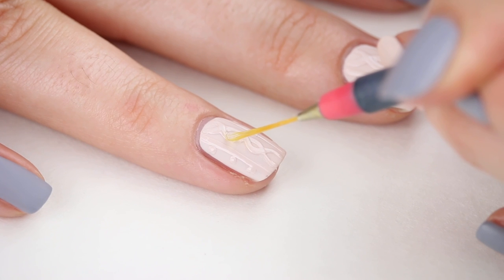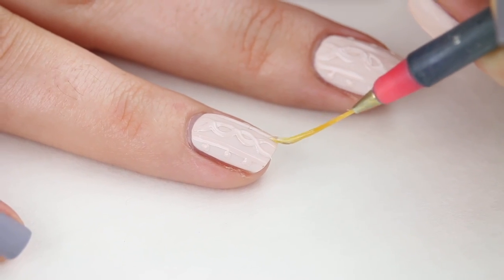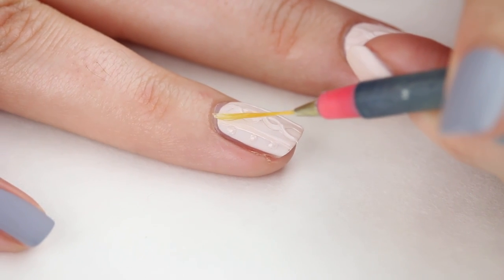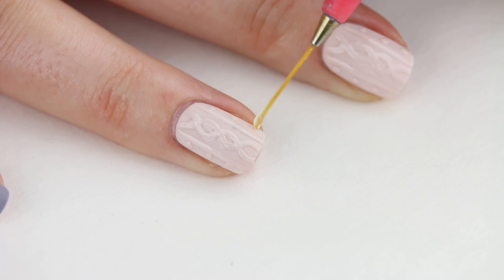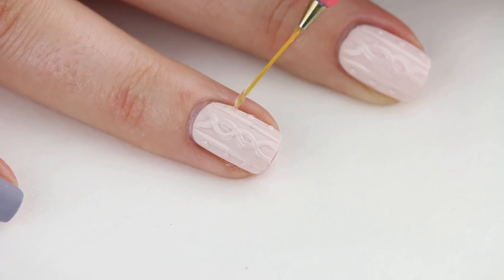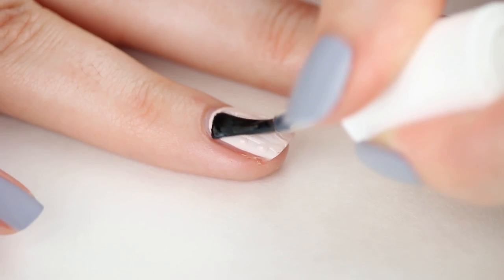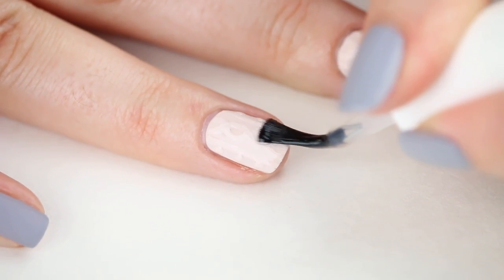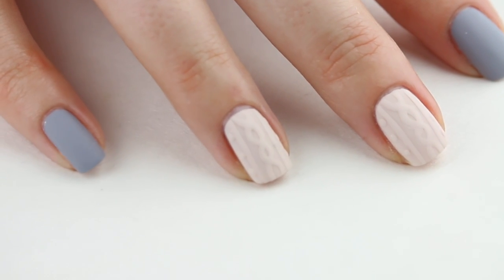Next, take a thick top coat — I'm using Essie Call It Even — and go over your design with a detail brush again to build even more height. This is not the time to use a top coat with a thin, watery consistency. Essie Gel Setter is also a good option. You can leave the design shiny if you prefer, but I'm going over the design one last time with my matte finish top coat. And here we have sweater weather for your nails!